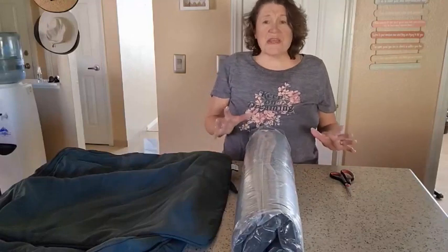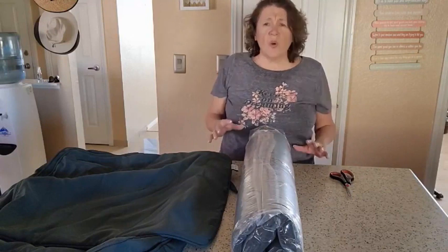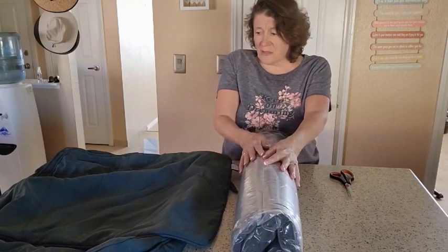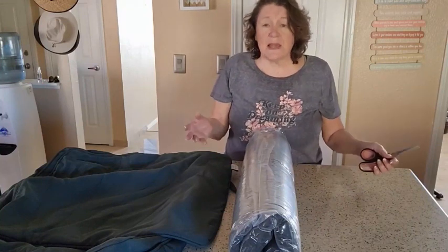Hi everyone, Julie here. Today I'm so excited because my outdoor furniture that has old cushions on it is going to get some new ones. Big Hippo went ahead and sent me a couple of these pads and I'm so excited to try them and see exactly how they work.